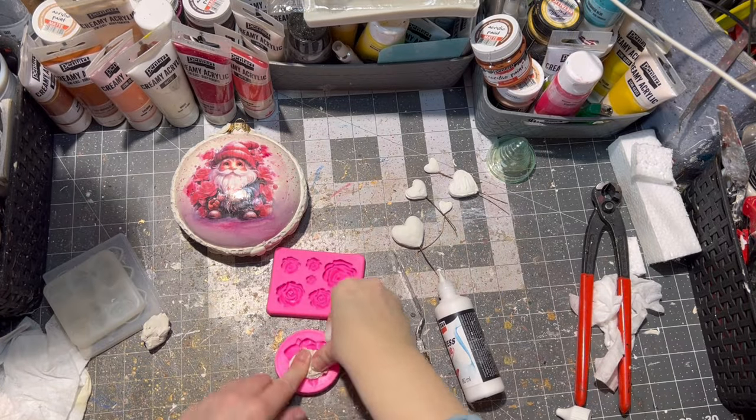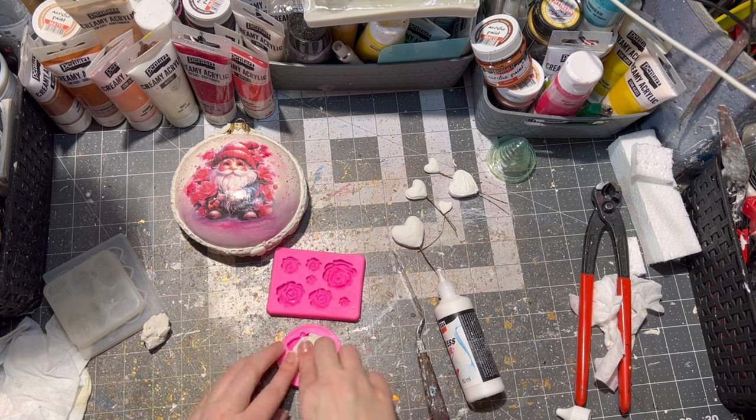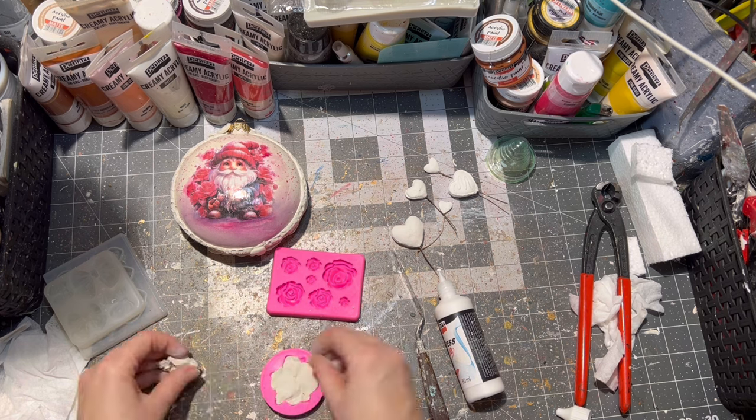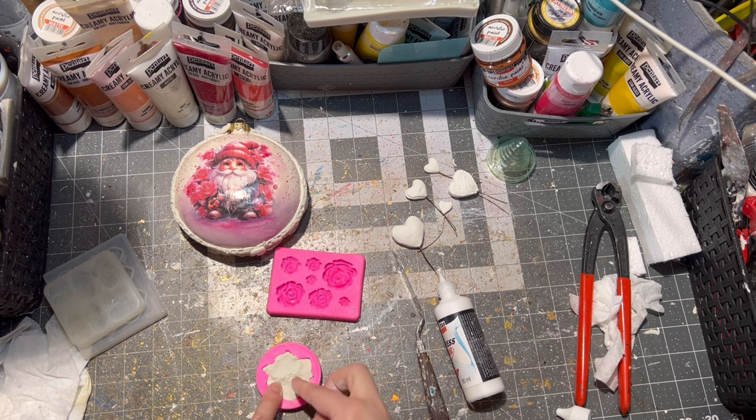The other side of the ornament had to be decorated as well, so I put a larger rose on it and one clay heart as well.